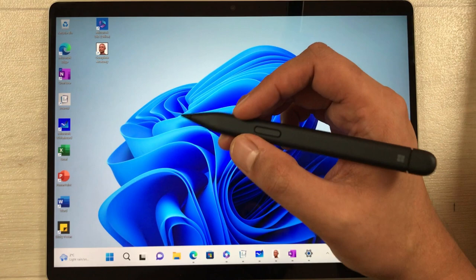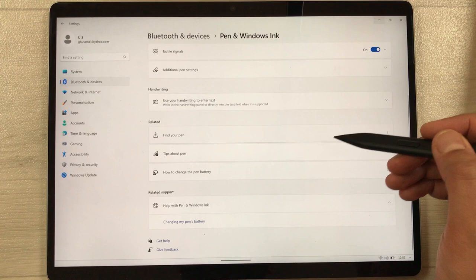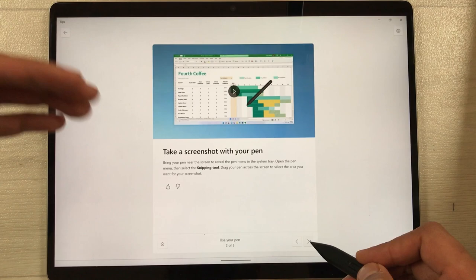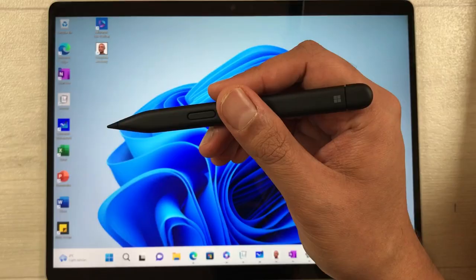The next tip is for more information on how to use your Slim Pen 2. Go to Settings, then Bluetooth and Devices, then Pen and Windows Ink, and scroll down to find 'Tips about pen.' Select it and it will show all the tips — you can see options like pinning apps to the pen menu, taking screenshots, changing hand preference, changing pen buttons, and how to write to enter text.